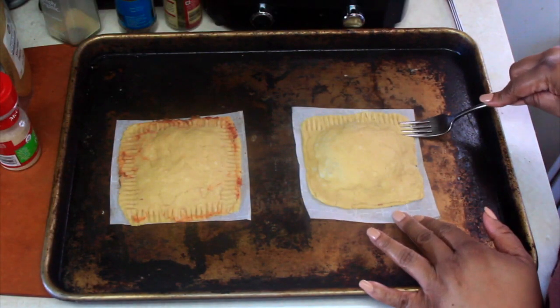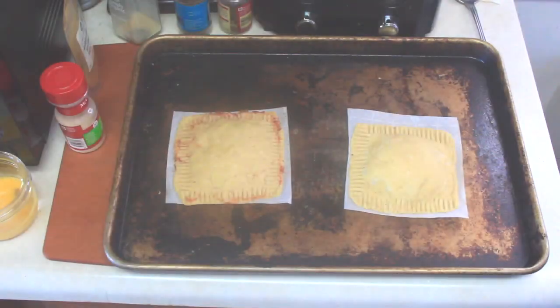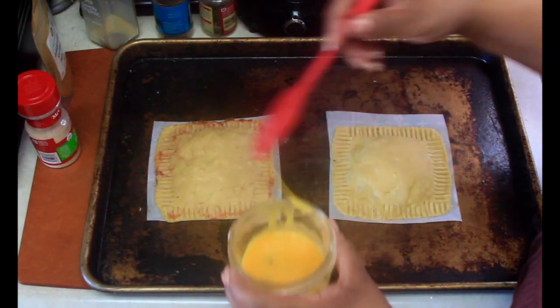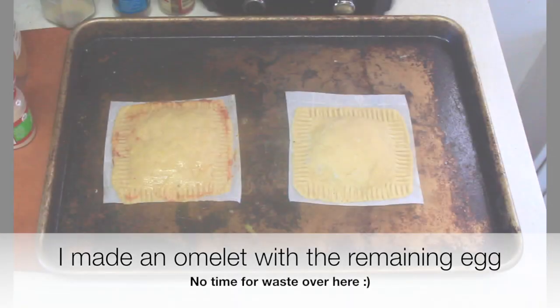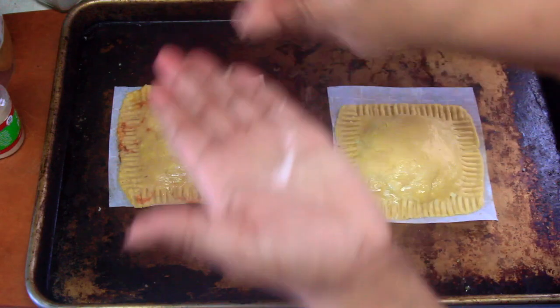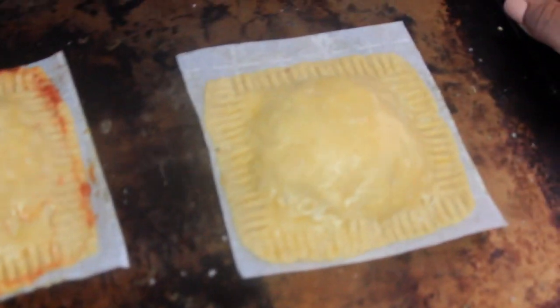Once filled, take a fork and go around the perimeter of the pocket to make sure it's sealed. I then gave the hot pockets a light brushing of egg wash to make sure they glisten when they come out of the oven. After adding the egg wash, I sprinkle the hot pockets with a little bit of kosher salt, and into the oven they go.